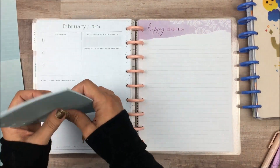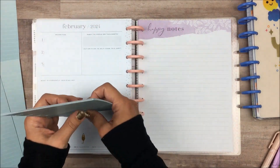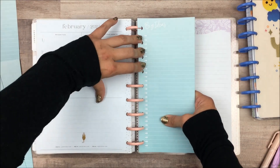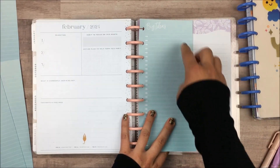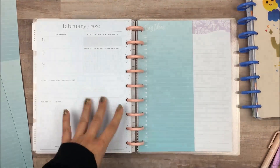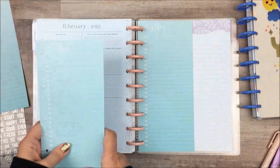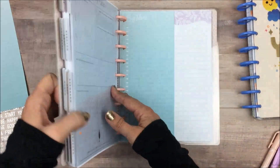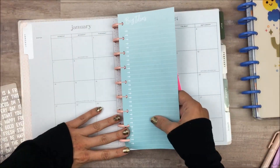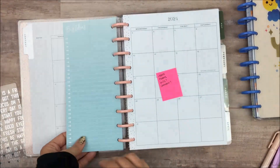I want to have a lot of note pages accessible — I really like to-do lists, and that's what I plan to use these for. But I'm worried that if I have too many of them in here, there's going to be a bump right here as I'm writing and that's going to drive me nuts. So I'm going to take out a couple more and just leave these off to the side on my desk, and then I can add more in if necessary. And then we're going to go back to January and put this in here.